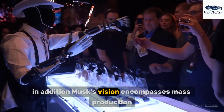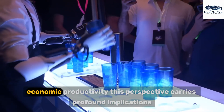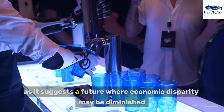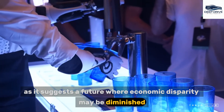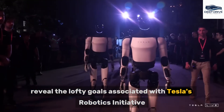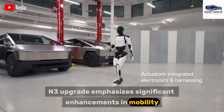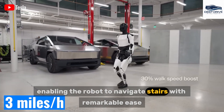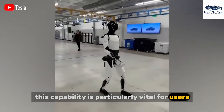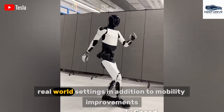Musk's vision encompasses mass production, highlighting the potential of these robots to enhance economic productivity. This perspective carries profound implications, as it suggests a future where economic disparity may be diminished. The Gen 3 upgrade emphasizes significant enhancements in mobility, enabling the robot to navigate stairs with remarkable ease — a capability particularly vital for users encountering mobility challenges, facilitating effective operation in diverse real-world settings.